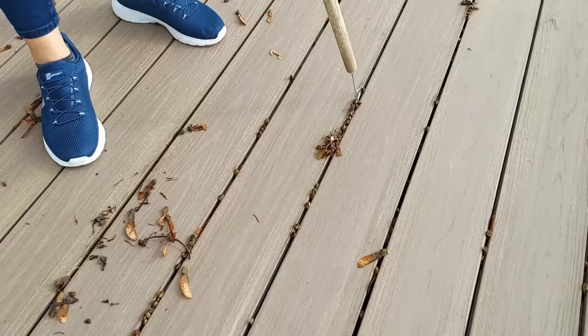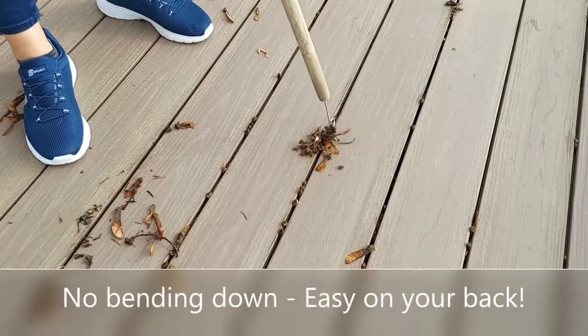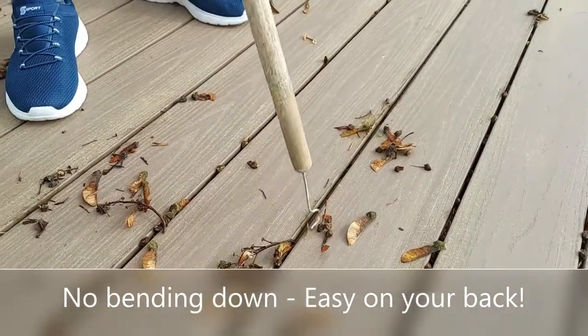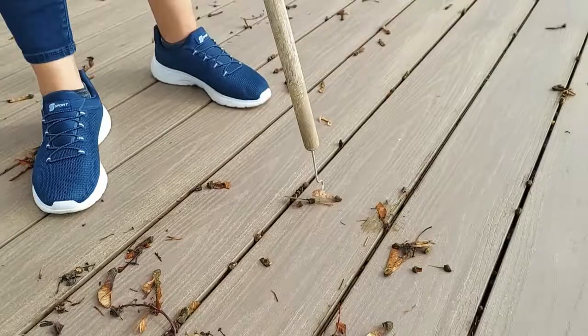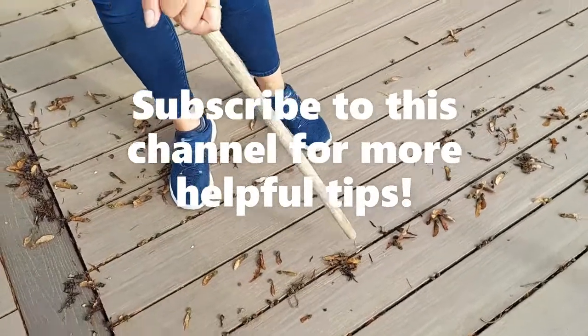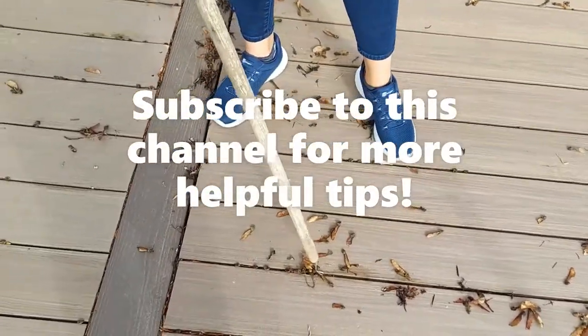While cleaning our deck we always used our blower, but found that the buildup of gunk between the deck boards stayed put. So when the blower won't work at cleaning the gaps between your deck boards, find something that will. Be kind to your deck and your back — use what you already have and you won't have to spend a dime.